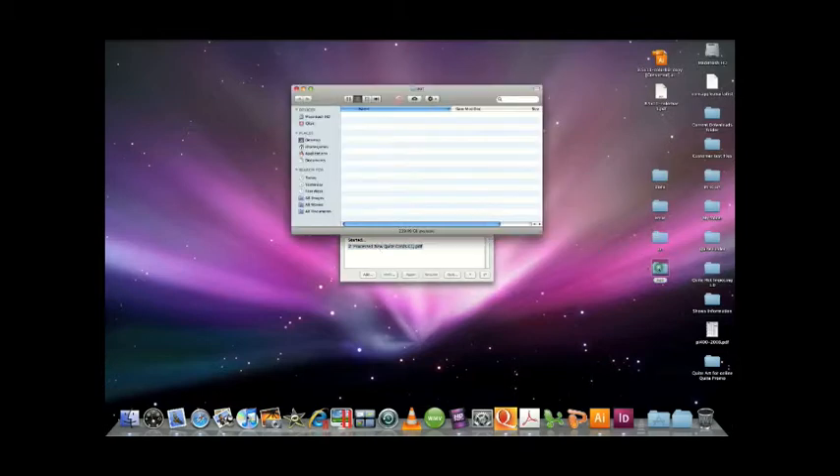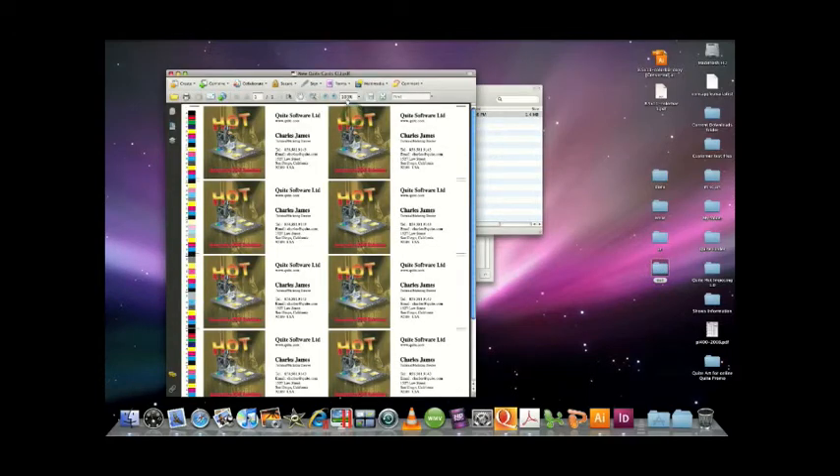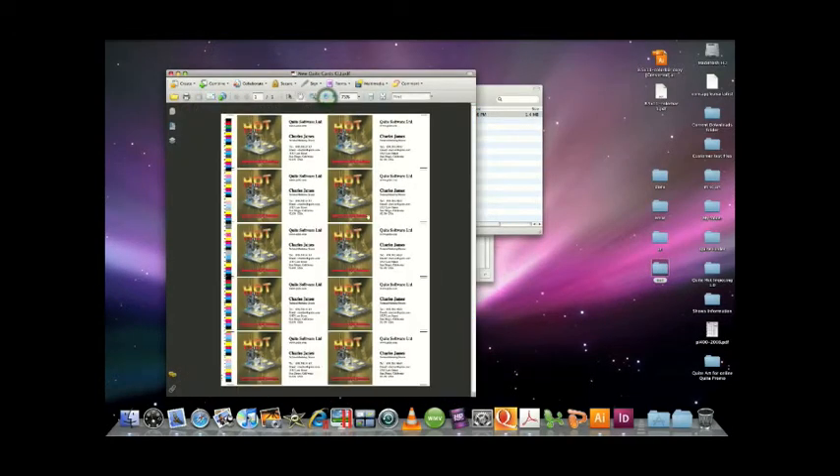That job is done — we'll go to my out folder. Might as well take a look at that file. And you can see that I have my file up: my two across, five down setup that I want, and my background is included in that file. So that's how easy it is to add a background sheet, or marks, or maybe your own company logo — those kinds of things on the sheet itself before it ever gets printed out. Thank you very much and have a great day.